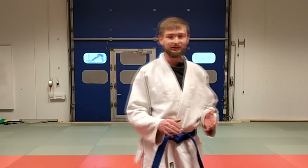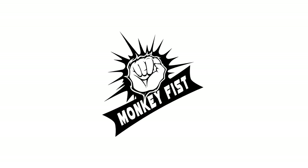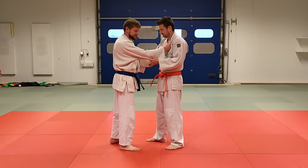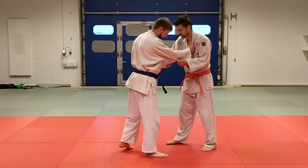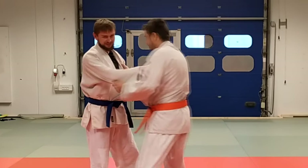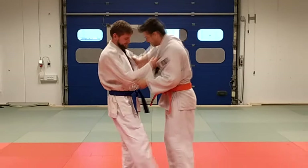Hello everyone, welcome to Monkeyfish channel. In today's video I would like to show you my favorite judo combo. The first step in my combo is sasae tsuri komi ashi. I do the reverse side — the classical one is this way, but I like to go this way.